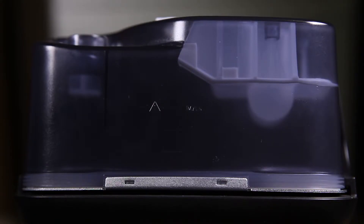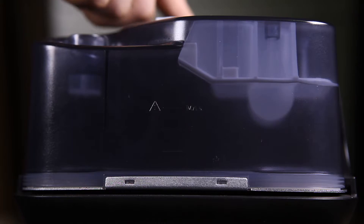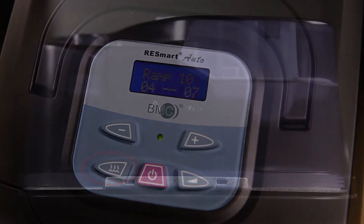Please check if the humidifier light flashes. If not, click the Humidifier Button to turn it on.